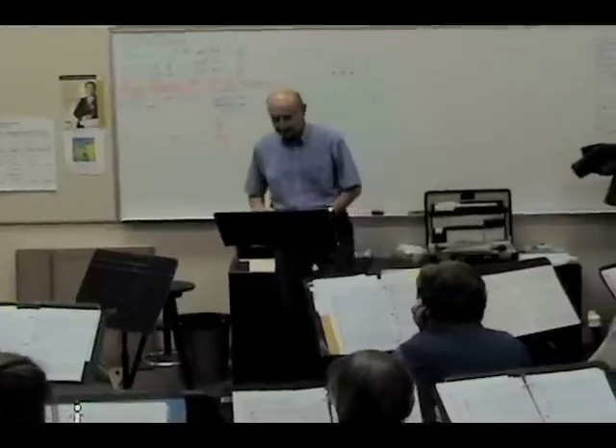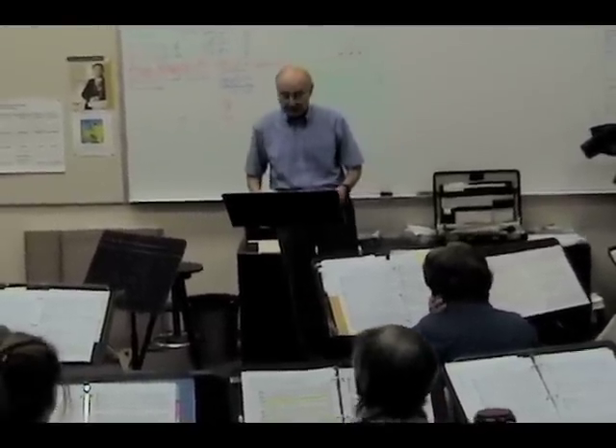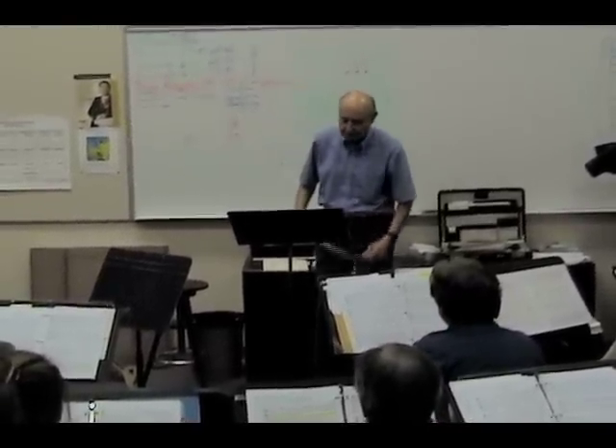I began directing the Mid-Peninsular Recorder Orchestra in 1988. It was during the second half of the 1987-88 season, because there were auditions for a new director from September through December of 1987, and I have directed the orchestra ever since.